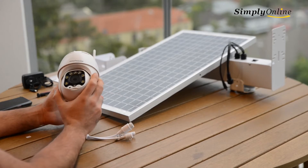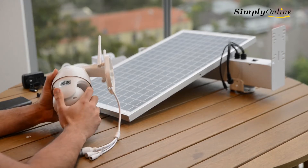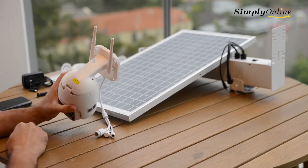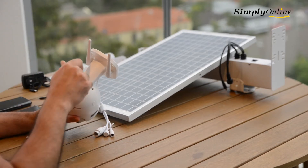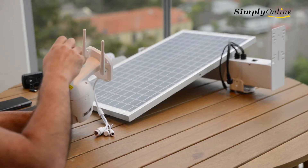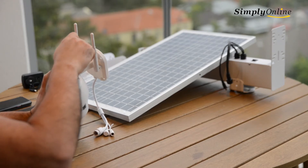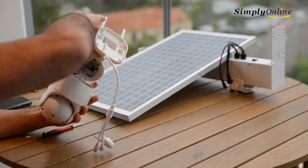To install it using 4G or a SIM card, we need to open up the back of the camera. There are two screws — just use a screwdriver to open up the back.